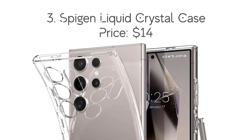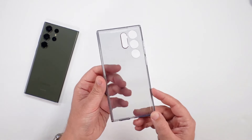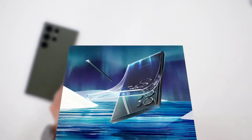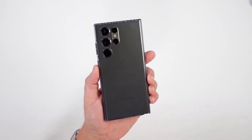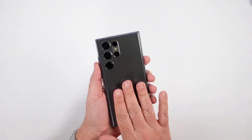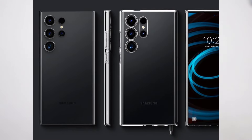Number 3: Spigen Liquid Crystal Case, with the price of $14. Spigen's Liquid Crystal Case is another clear case option for your Samsung Galaxy S24 Ultra. It comes with a transparent back made of flexible TPU, which, according to the company, is fingerprint-resistant and allows you to showcase the beautiful colorway of your device.